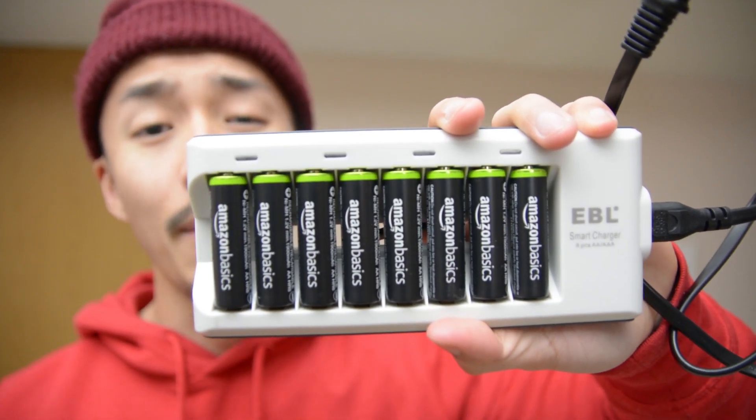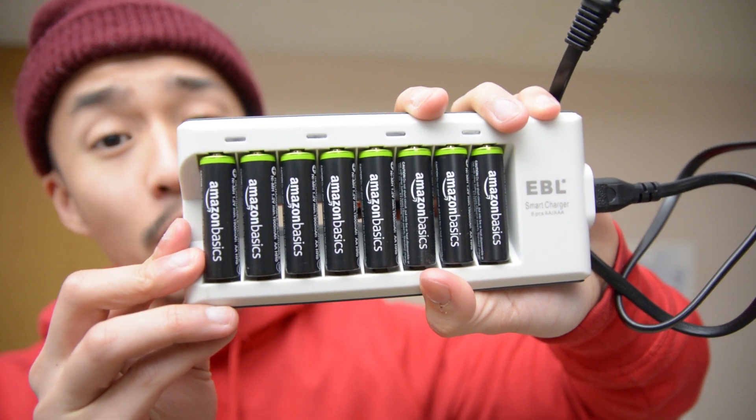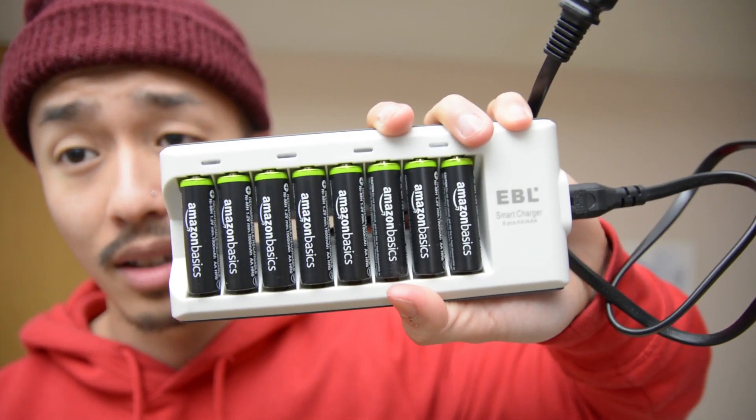In this video I'm going to talk about whether or not these Amazon Basics rechargeable batteries are worth it and whether or not you should invest in them for all your electronic needs. Stay tuned.